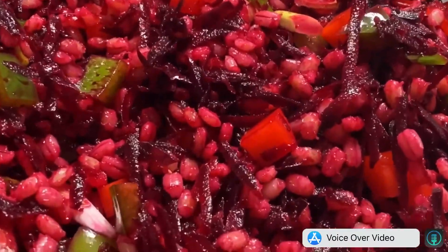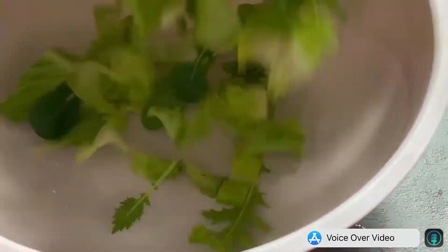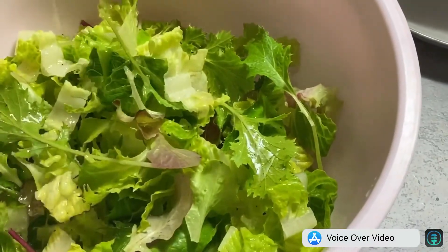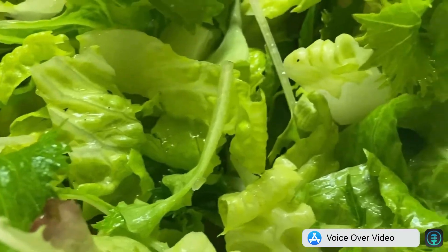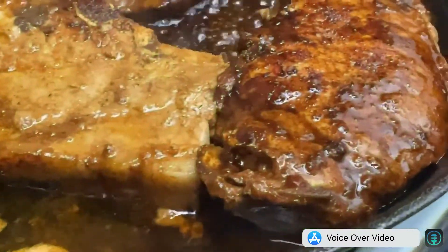In a separate mixing bowl, combine your greens and your salad dressing. Set aside. Make sure you keep an eye on your pork chops.